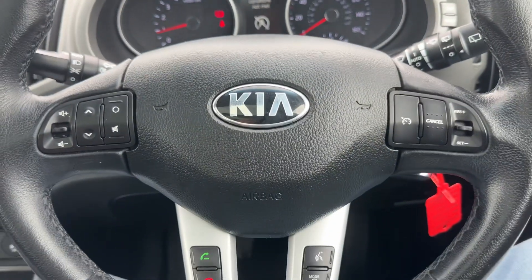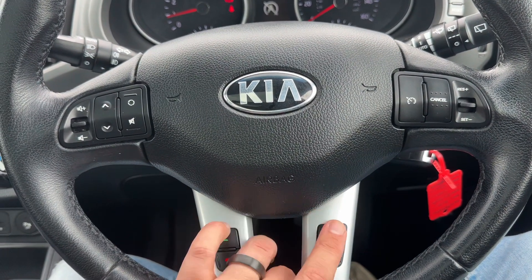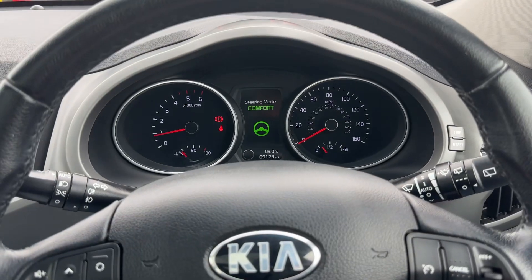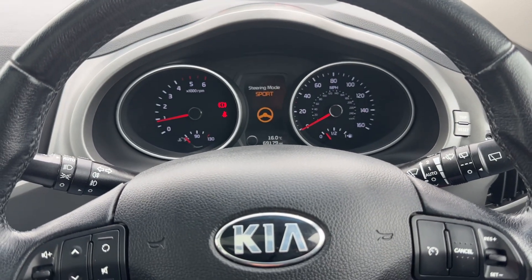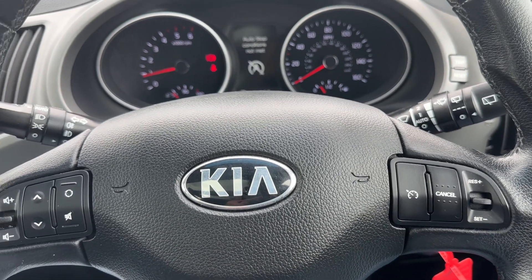Moving to the steering wheel — on the left hand side we have stereo and phone controls, phone controls continue here with voice activation. We can also change the driving setup of the car, so you can put the steering into comfort, normal, or sport. Then we have cruise control over on the right hand side of the steering wheel.